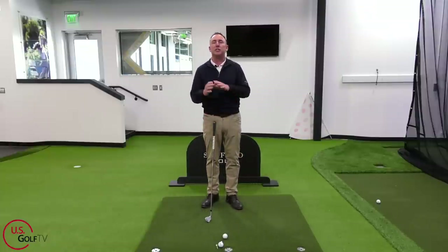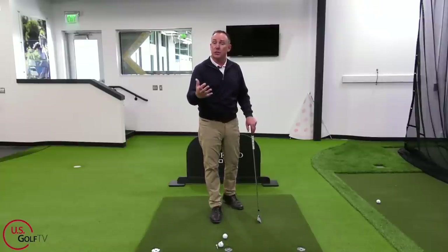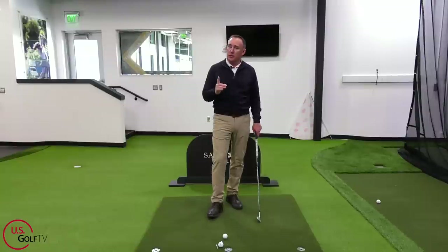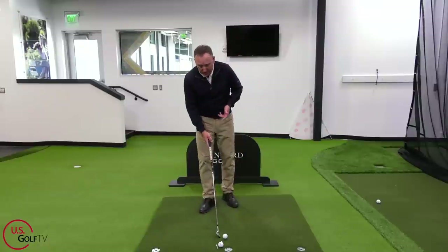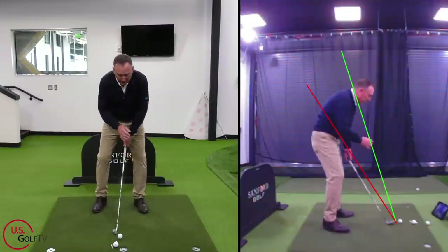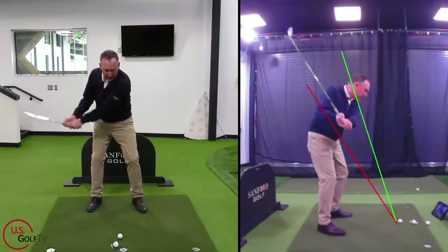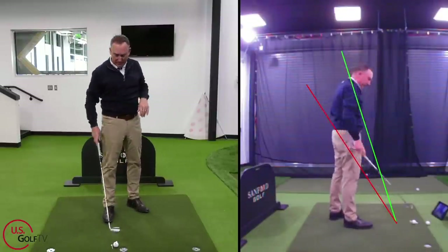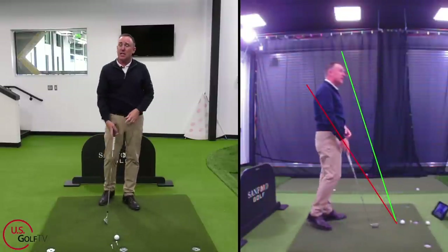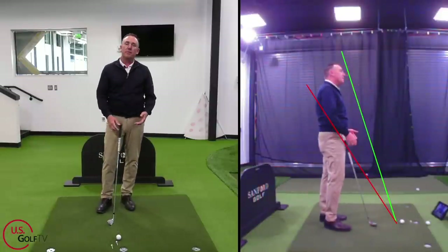The pitching wedge doesn't go as far as the driver, and you're correct. But when the club gets longer, it gets more difficult to control — that concept can apply to your golf swing. Tip number two: if you want an easy golf swing you can repeat, use a swing that's more abbreviated. With live view set up again, if I just abbreviate my swing — see that, it feels like a three-quarter swing. That's super easy to repeat and something I can do without a lot of practice. The longer my swing gets, it opens up the door for more challenges.